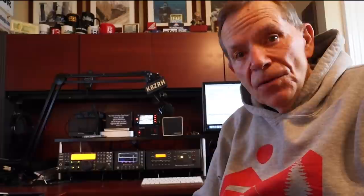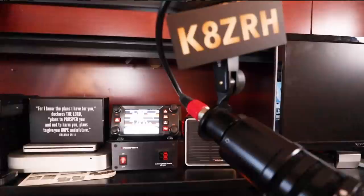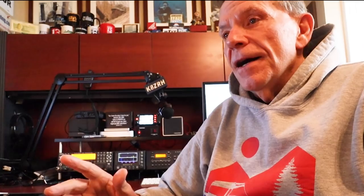I'll call CQ, which is ham radio lingo for 'anybody out there want to talk,' and people will come back to me in CW — that's what we call Morse code, which stands for Continuous Wave. I told you this would get a little geeky. It's a fun mode; I can still do about 20 words a minute, which is pretty fast. But there are so many other ways to talk — this is my microphone, and with it I'm able to talk all over the world.